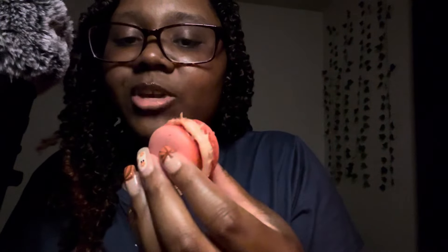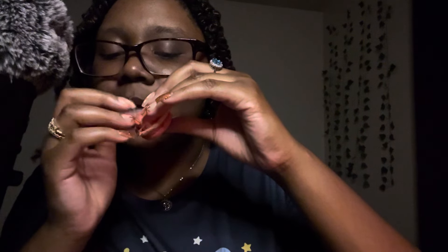They look like this. I think I left them out too long — they were in the freezer. First I put them in the fridge because I didn't know, and then when I realized I put them in the freezer. Before I sat down to do this video I decided to take it out and let it thaw as the box says, but I think I did it for too long because it's melting. So this is the raspberry — I'm saving the best for last which is chocolate. Okay, cheers!